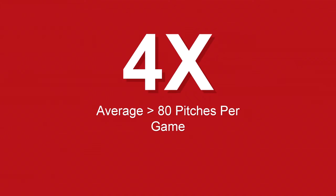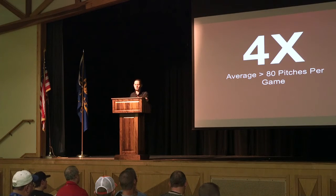Do you want to increase injuries by four times? That's huge. Four times. This is for youth, by the way. Pitch less than 80 pitches a game — you'll decrease injuries by four times. That's huge.